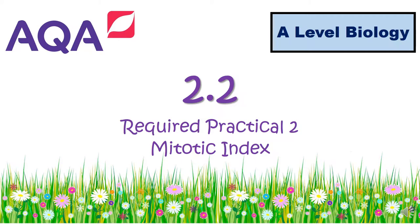Hi and welcome to the 2.2 AQA A-level biology video. This is required practical 2, which is mitotic index, following on from the mitosis video.